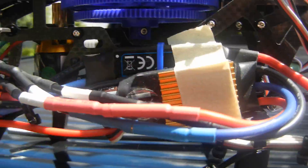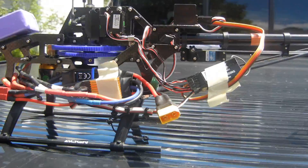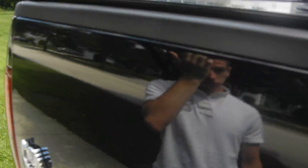Flip it around. Strapped on a line ESC over another ESC because I don't have a disconnect on my helicopter. A receiver strapped onto the back tail for testing, and battery taped on.